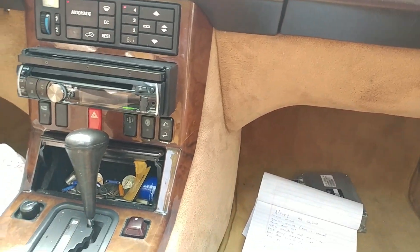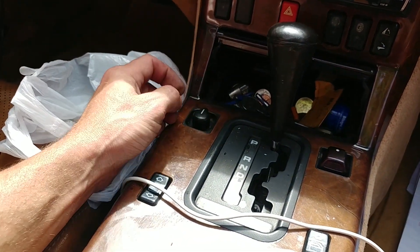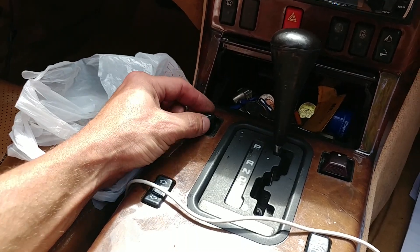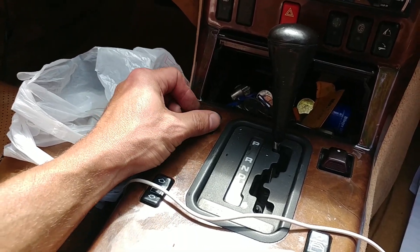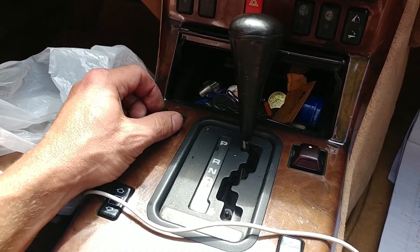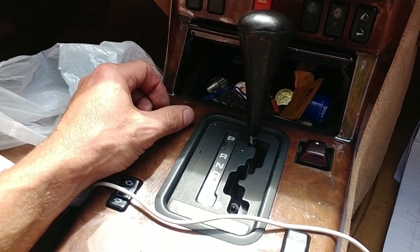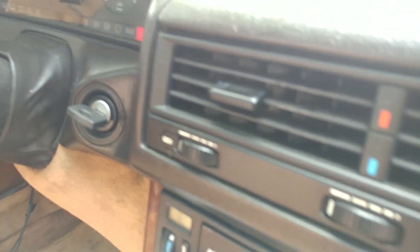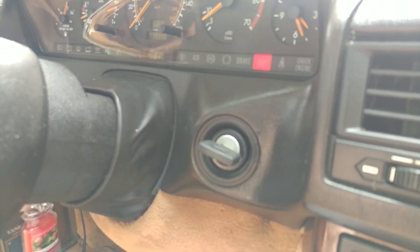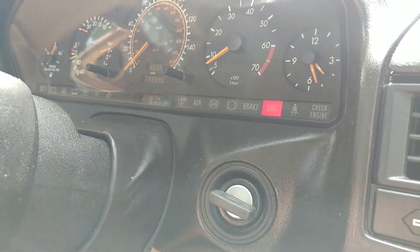The mirror switch is supposed to have a center position - it does not. It just goes to two positions only, and that's not correct.